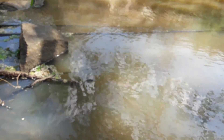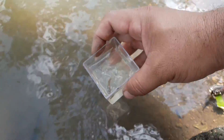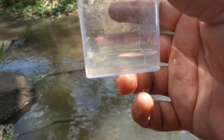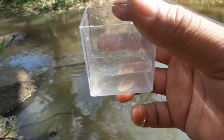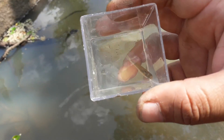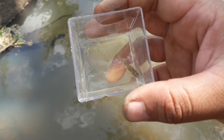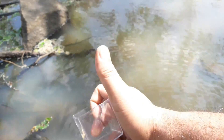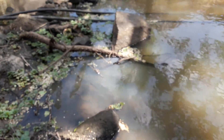I know, releasing it now. If you don't know microfishing, that's more or less what it is.